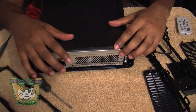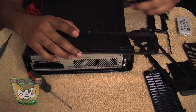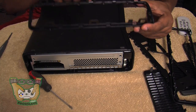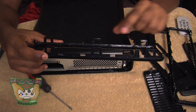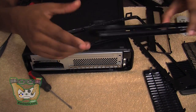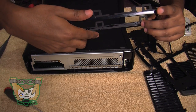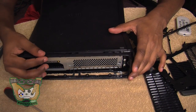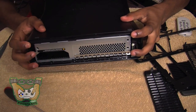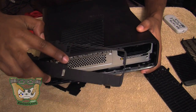Now that you have everything secure — faceplate on, sides, motherboard secure — you're going to want to put the side pieces on. There are two black side pieces. The one with equally proportioned slot holes goes on this side. The other one has one slot that's small and one that's big — that one goes on the other side. Flip it down and it snaps right in.